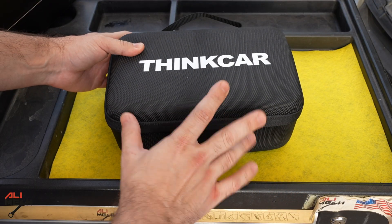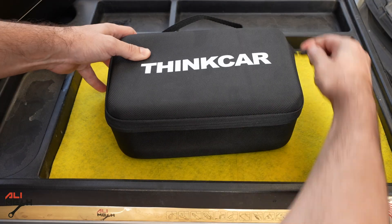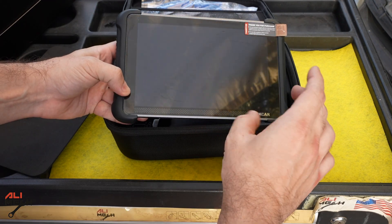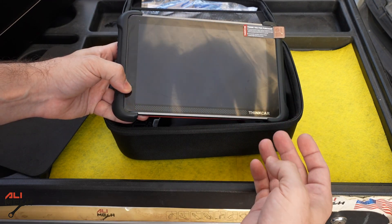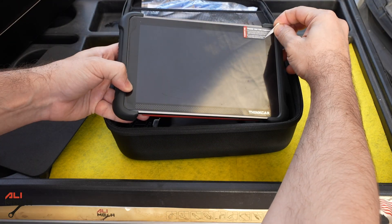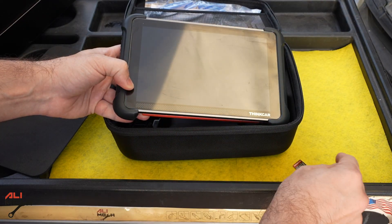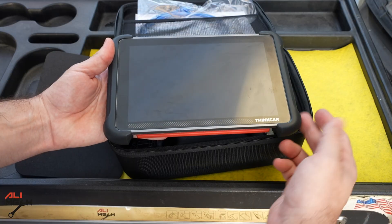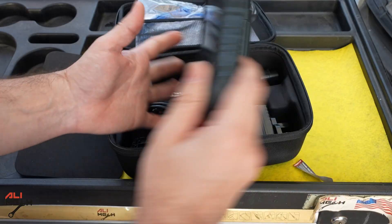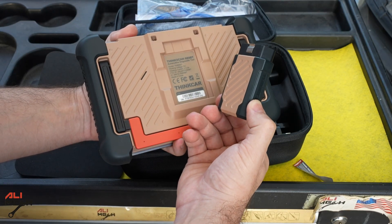It comes with a nice package you can carry around, and it will be protected because these diagnostic tools are not cheap, so you will need a case like this. I already tested the scanner and saw very good features with it — that's why I wanted to share it. There is a protection film on it. Here is the scanner itself; we can see it has rubber on the side in case you drop it. Here is the OBD connector. One of the things I like about it is that it's Bluetooth connected, so there's no wire from the plug to the device.